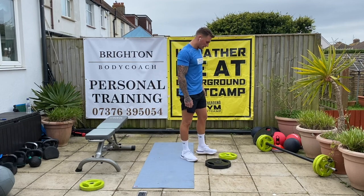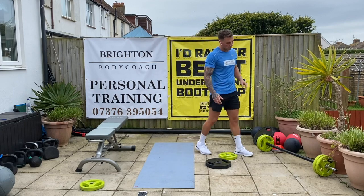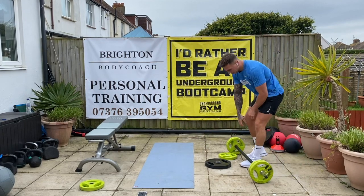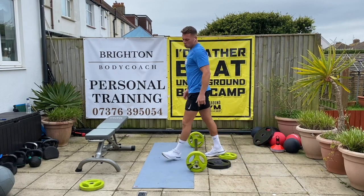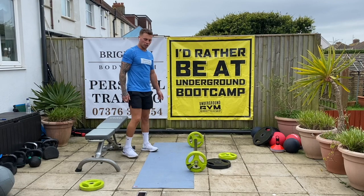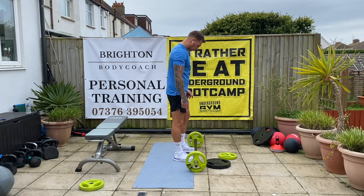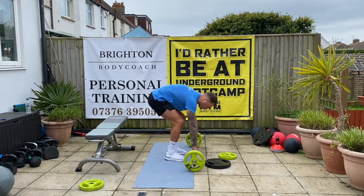Good. Twenty seconds. If you can put the weight up, put the weight up. If you've got more weights, let's go upper weight now. Ten seconds. Three, two, one.